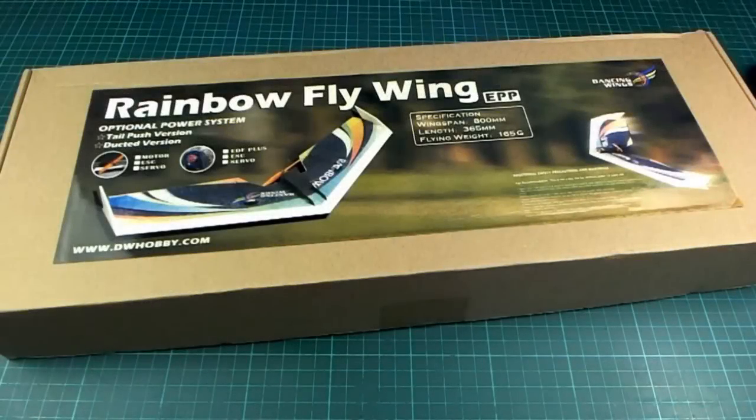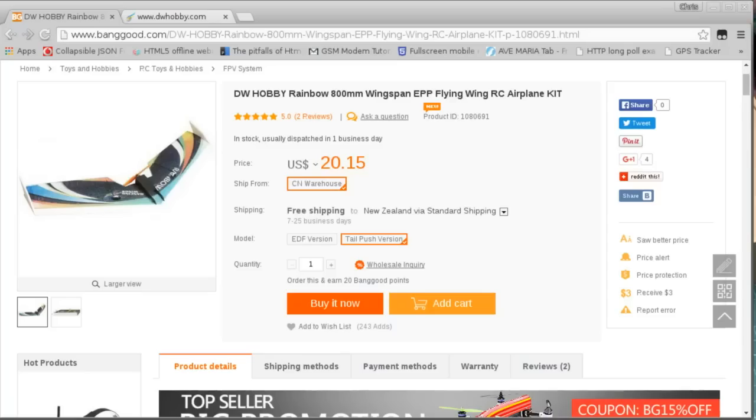I saw this little flying wing kit on Banggood a while ago, so I thought I'd pick it up because it was pretty cheap. It's like $20 - it might have actually been $19 something when I got it. And it looks like they are trying to make something that's quite similar to the Teksumo and the Bonsai.